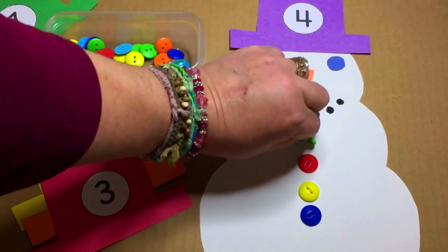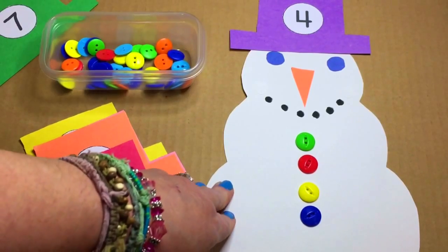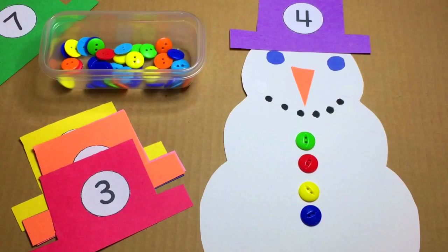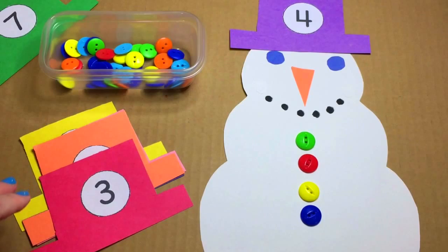When you put more than a few buttons on here and you can't make a single row, that's fine. You just fill up the tummy of the snowman, and children really enjoy that activity. Very simple to set up, but great hands-on learning for the children.